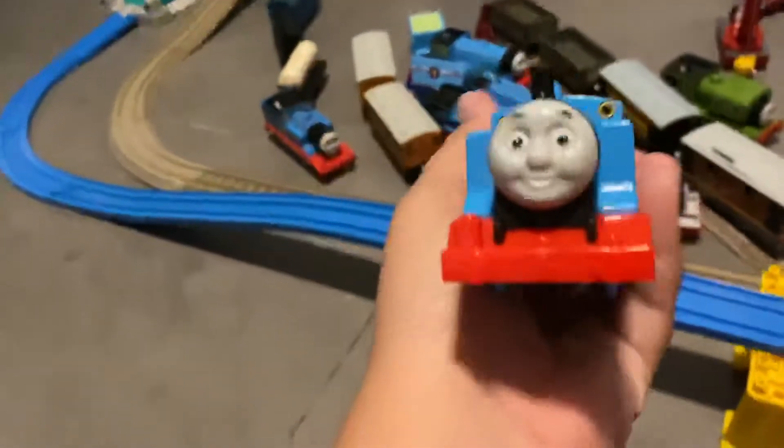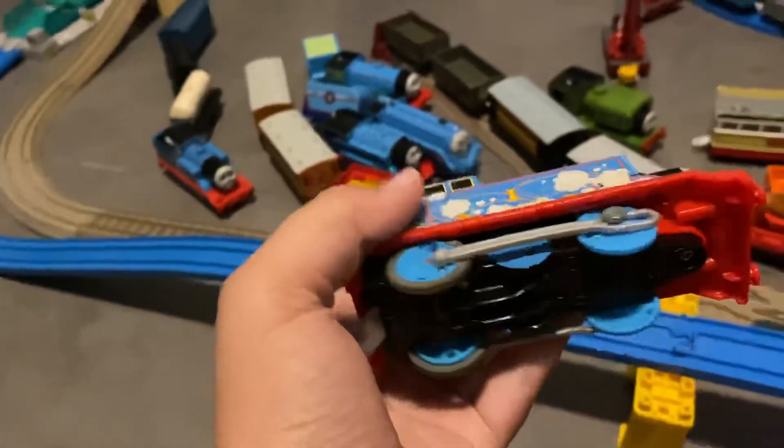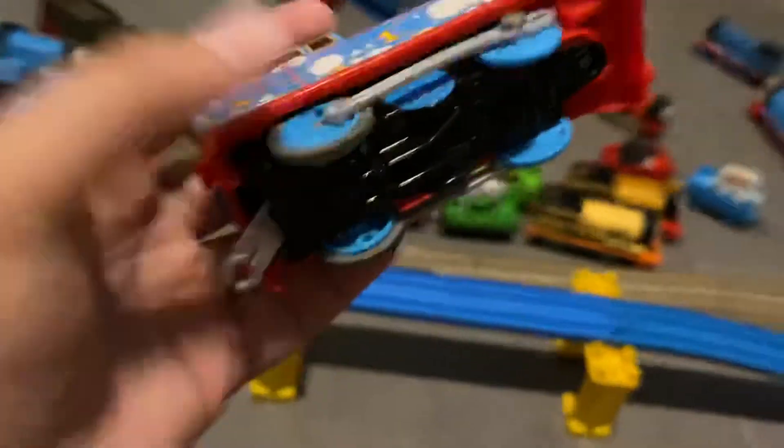So as you can see, he's a new Trackmaster, right? But when you look at the wheels, it has the old Trackmaster gears, I think it is.